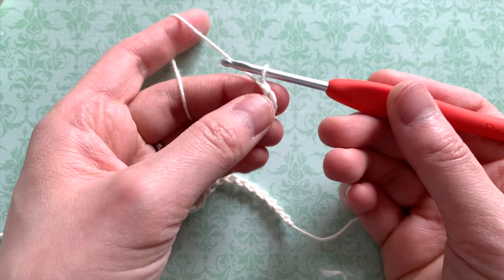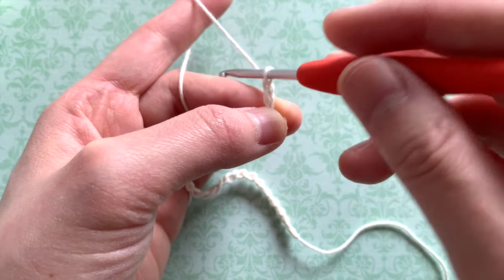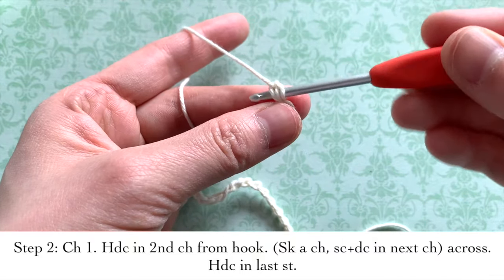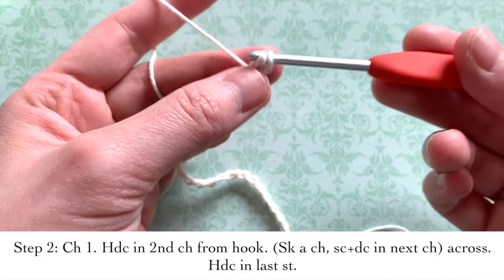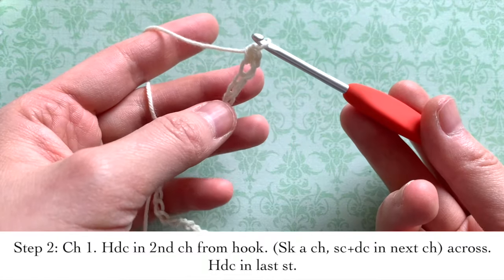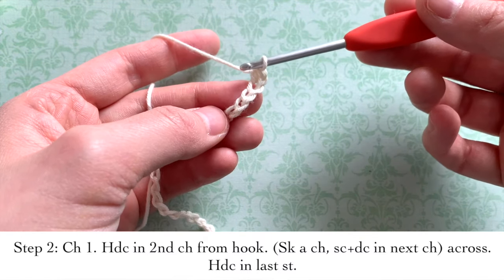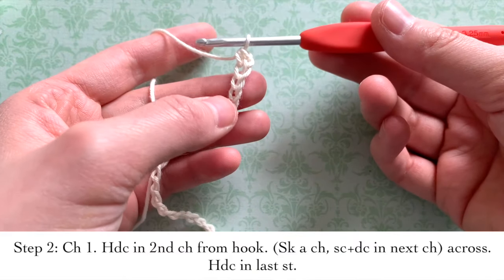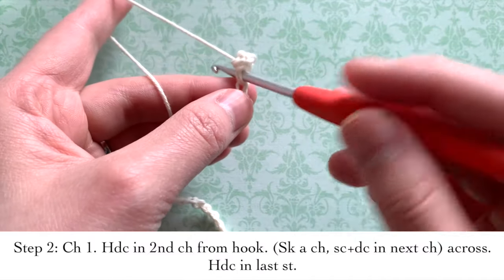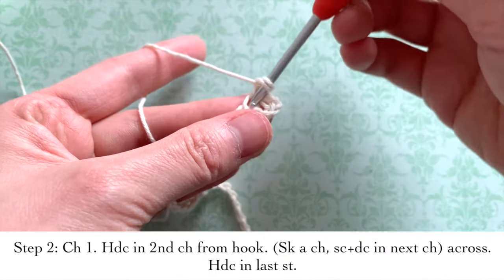Now after you chain that odd number, you're going to do one more chain. Then you're going to make a half double crochet into the second chain from your hook. So insert into the second chain and make a half double crochet. Then you're going to skip a chain and then insert your hook into the next chain — and you're going to insert both a single crochet and a double crochet. So here's a single crochet and here's a double crochet in the same chain.